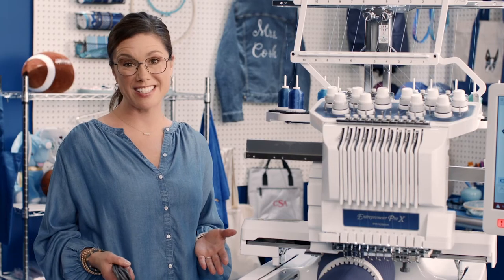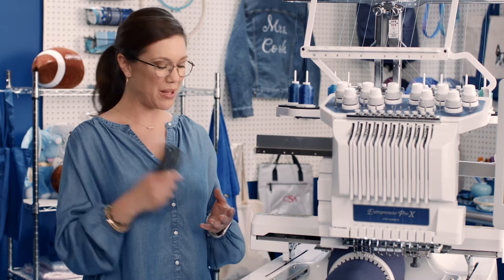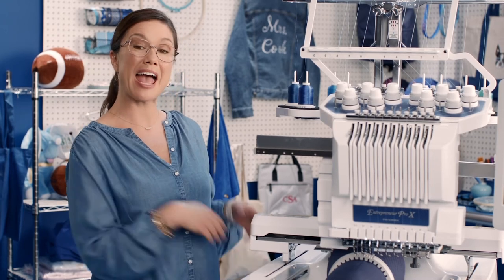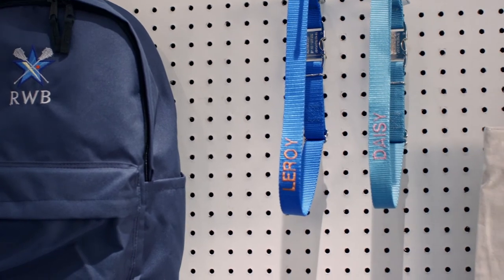All working together to help you get your beautiful creations to market fast. And what if your business really takes off? No worries — you can link up to 10 machines together wirelessly. It's time to cut the cord, so you can build an embroidery empire. Okay, well maybe not an empire, but you can make lots and lots of cool stuff to sell.